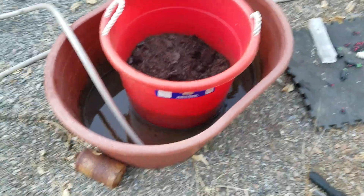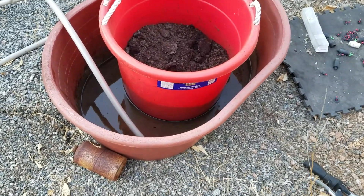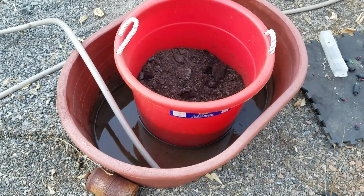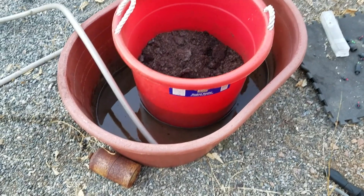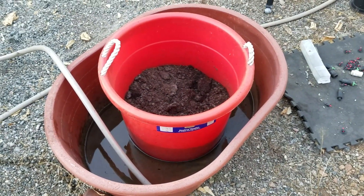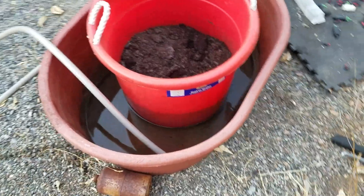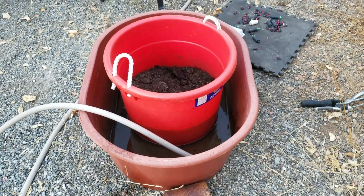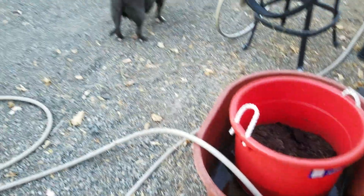I'll just steep it here in this vat for probably about two days and I get a nice thick dark mix, which I've been told is humic acid. All right, talk to you later.